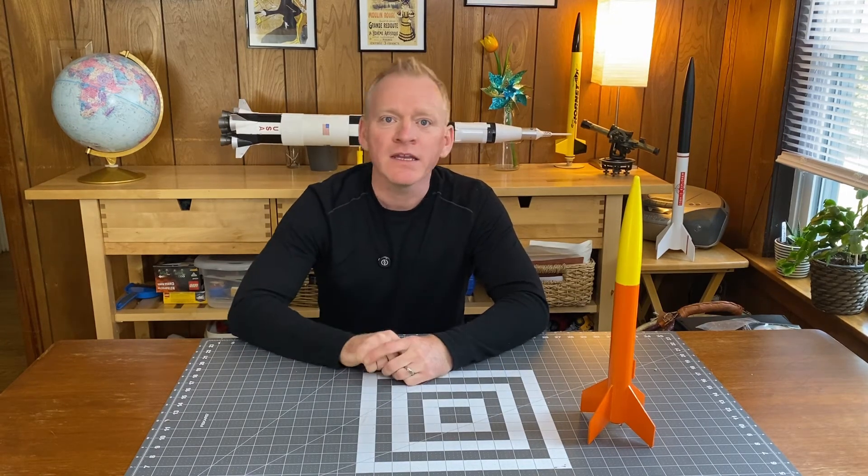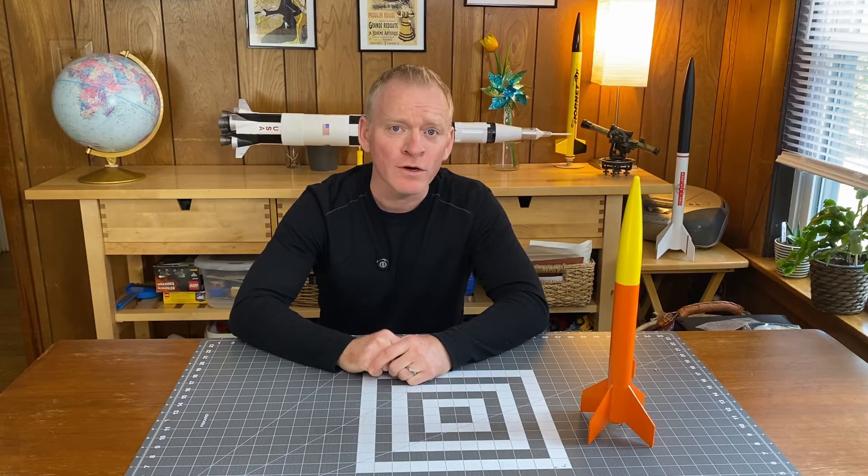So that's parachutes. If you like this video, please give it a thumbs up and hit the subscribe button if you want to learn more. And as always, build well, fly safe, and I'll catch you next time.